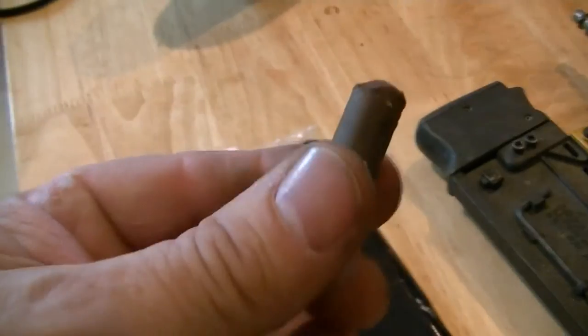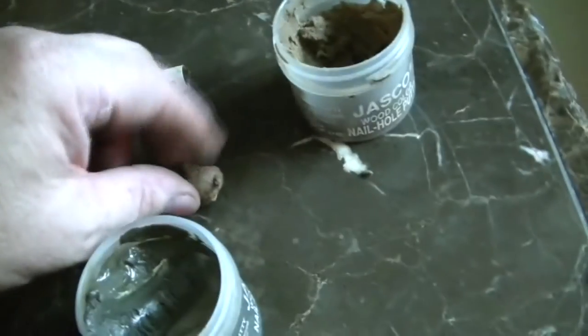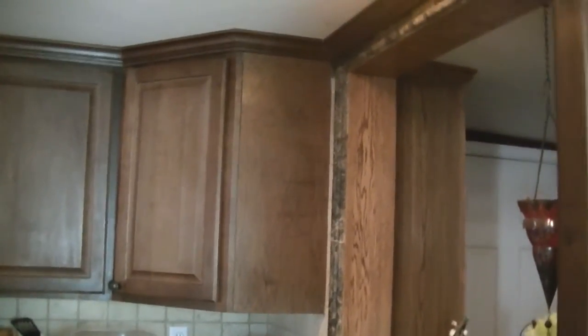I'll show you how I filled holes. First thing I have is basically wax — it's just a big crayon. I got mine from Mohawk, but you can get it from Home Depot or Lowe's. For larger spots or cracks like the corners, I'm using a putty — this is Jasko putty. I'm not sure you can get this stuff anymore, it's ancient, and I didn't see any at Home Depot, so you may have to look elsewhere. Just make sure you match the color — it doesn't have to be perfect. It seems better if it's a slightly darker color than the wood, as it blends in a little better.